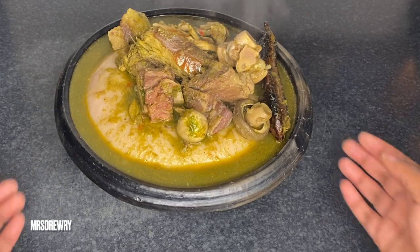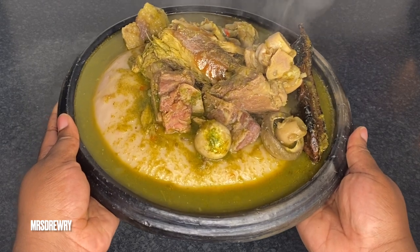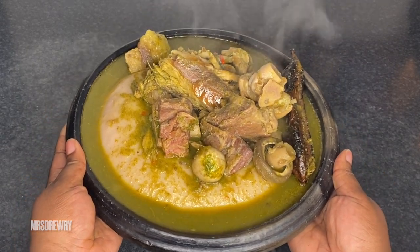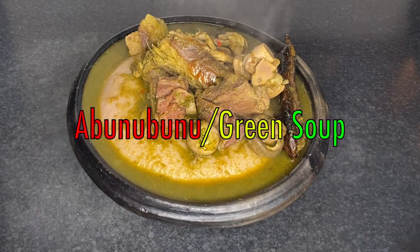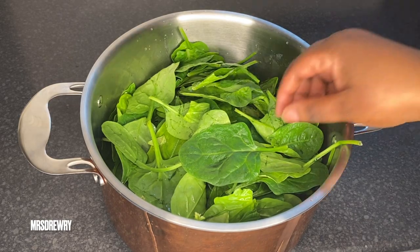Hello everyone, welcome back to Mrs. Refute's channel. In today's recipe I am going to show you how I prepare a very simple Ghanaian ebunebune soup, or green soup. So let's get started.